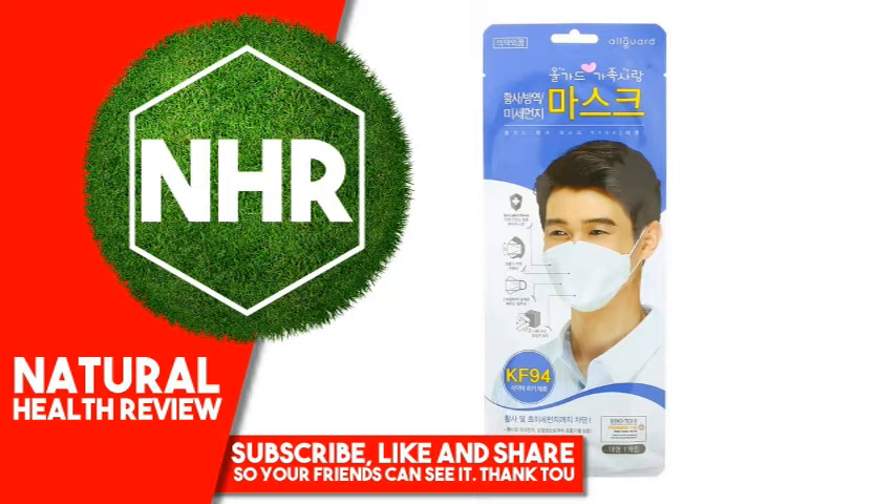This is a Korean standard respiratory protecting face piece. It is specifically designed as 3D flat fold, also referred to as fish-shaped, to provide the wearer with comfort and more space to breathe. When properly used, this product will filter at least 94% of PM2.5 airborne particles to protect the wearer from exposure to harmful air pollutants.